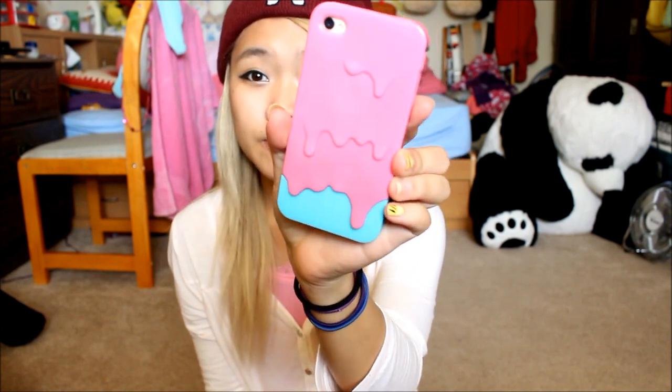The case I have on my phone right now is this — it's an ice cream melting design and I got it off eBay. I also got the camera case and that one off eBay too. Most of my cases are from eBay because they're cheaper, and even though the quality isn't the best I love them just to make my phone look nice. I don't drop my phone often, so I don't need a really protective $30 case — I put a case on just in case it scratches or I drop it.